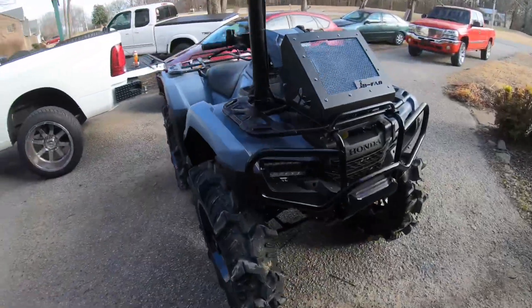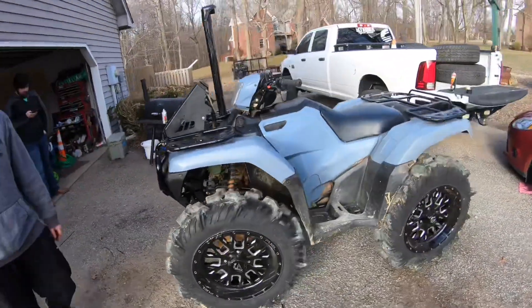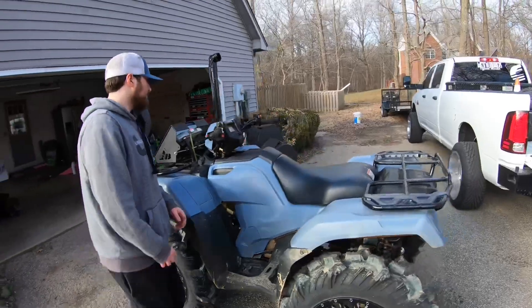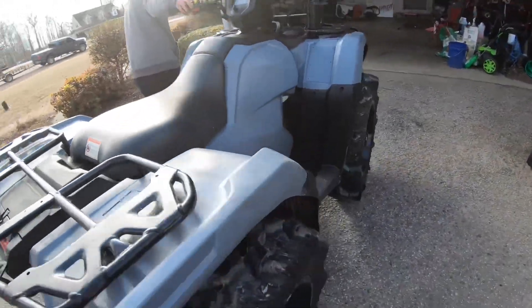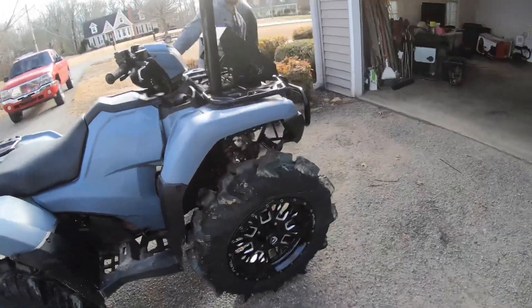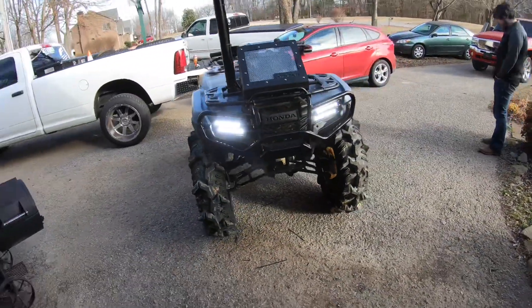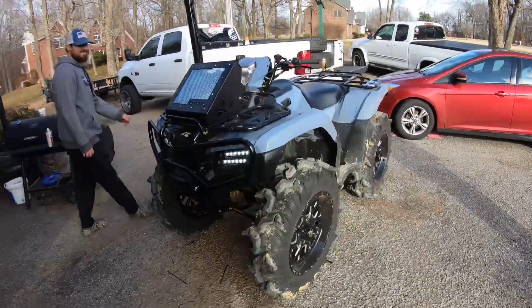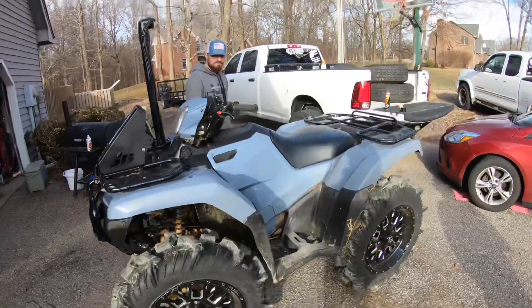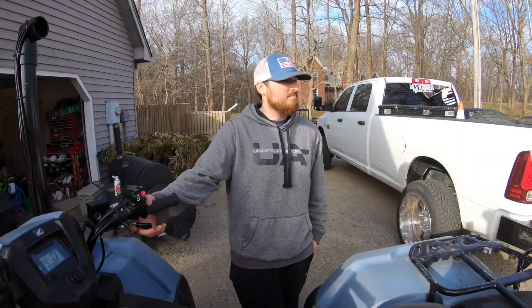Now we're about to go test it. Just gonna do a quick little walk around. Looking good now. Got that six foot snorkel. Yeah, turn them headlights on. Yeah, she's a little dirty. There's the underbrain. Little smoke — they don't want the smoke, do they?